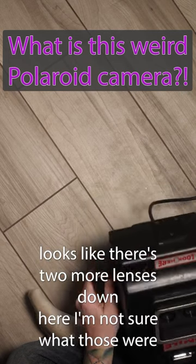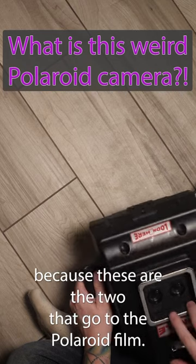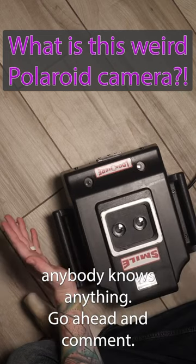It looks like there's two more lenses down here. I'm not sure what those would be for, because these are the two that go to the Polaroid film. I don't know what those two are for — if anybody knows anything, go ahead and comment.